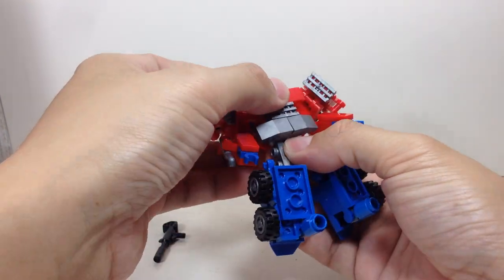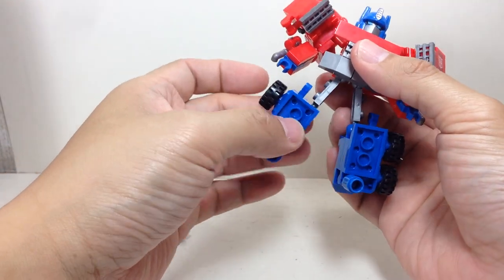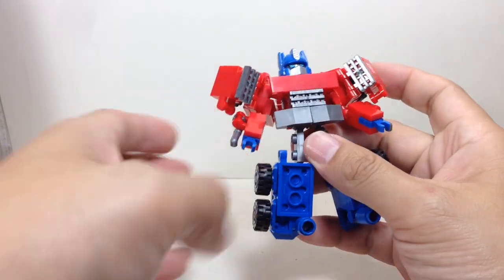Articulation: he's got a swivel neck, a little bit of a swivel waist, ball-jointed shoulders, ball-jointed elbows, ball-jointed hips, ball-jointed knees, and a little bit of foot articulation because of the transformation. So very, very nice — very happy with this one.